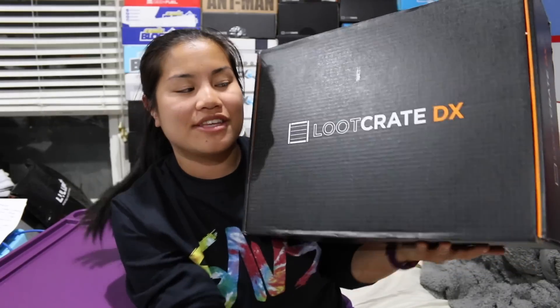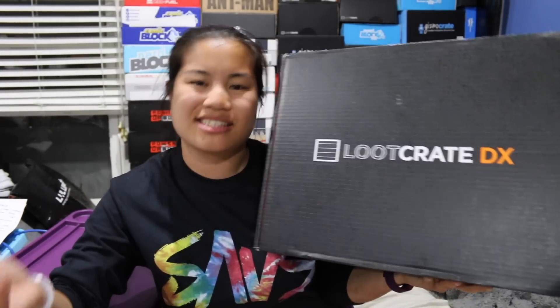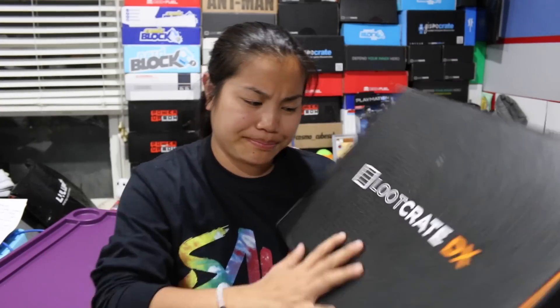This is the second month of the DX box. I was not super pleased with the first box — some people liked it, some people didn't. But we'll see how this one goes. This box is really expensive, it's about $50 a month. It follows the same theme as the regular Loot Crate, which was 'power' this month, so I'm assuming the theme of this box is going to be power as well. If you're interested in getting this box, I'll put all the pricing details in the description below.